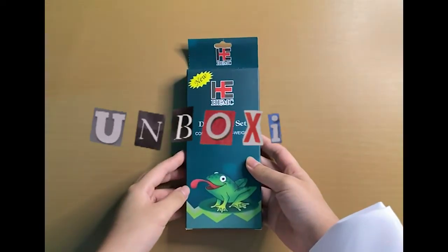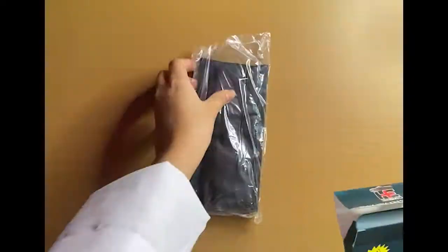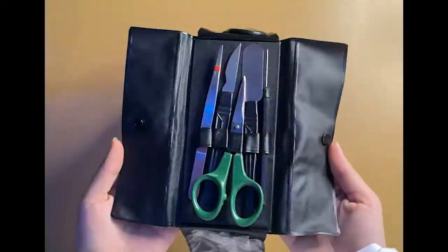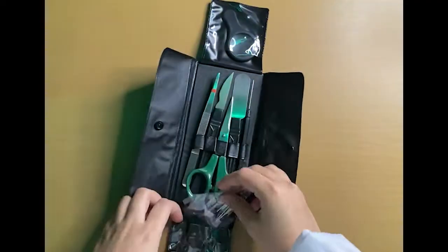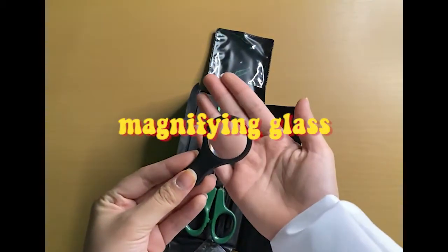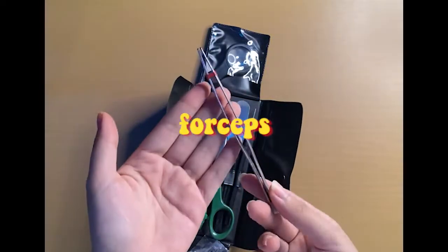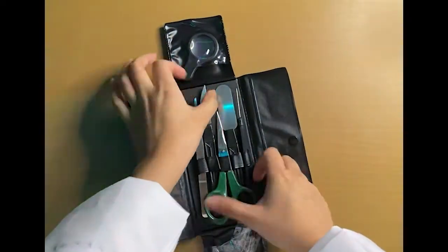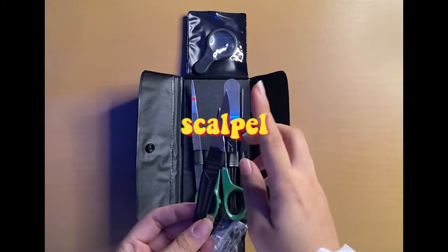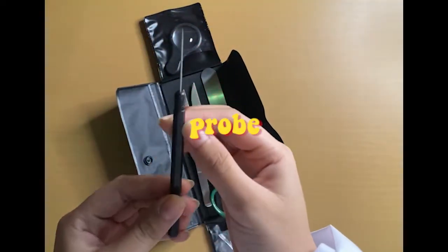Before we head on towards dissecting our frog, let us take a look inside our dissecting kit. Here we have dissecting pins, a magnifying glass, forceps, dissecting scissors, a scalpel, a flapper, and a probe.